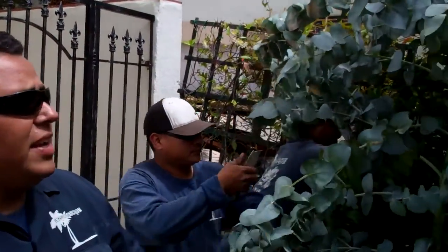How you doing? Louie with Enviroscape LA. We're here in good old Hermosa Beach. We're planting this beautiful eucalyptus tree and you can see the boys are installing it now.